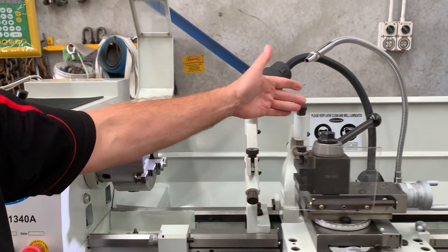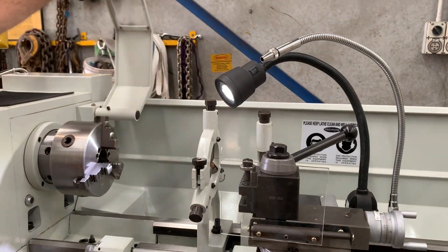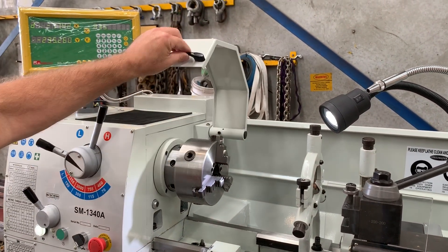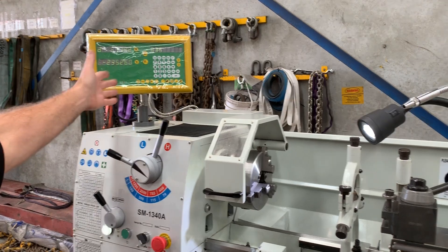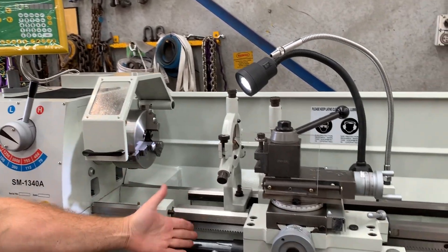We've got a fixed and travelling steady, LED work lights. We'll put the chuck guard down now so we can turn the machine on. There's also a two-axis digital readout which can be worked in metric and imperial, and a covered lead screw.